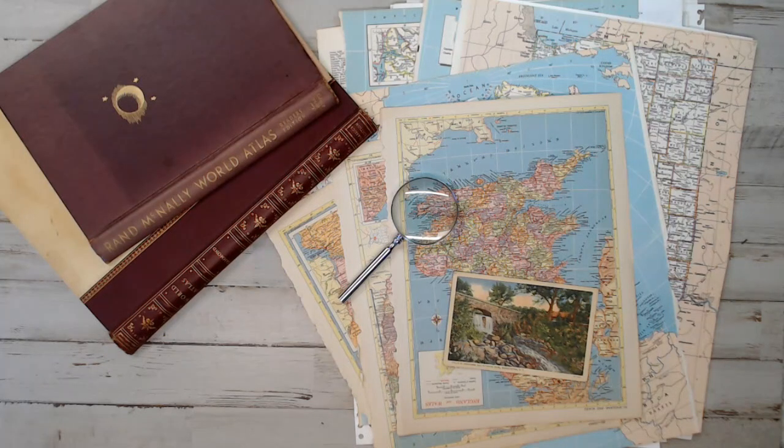Hey everyone, it's Selena here at Amore Fabrics. Welcome back again to my shop. If you're new here, don't forget to thumbs up, like, and subscribe. This is a crafty channel where I sell vintage crafty items for your crafty projects.